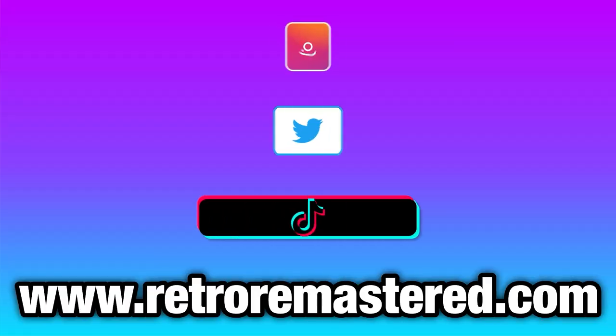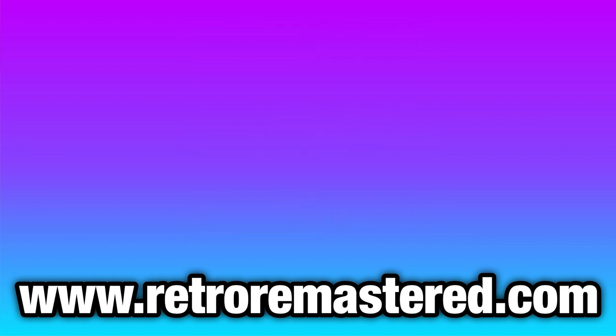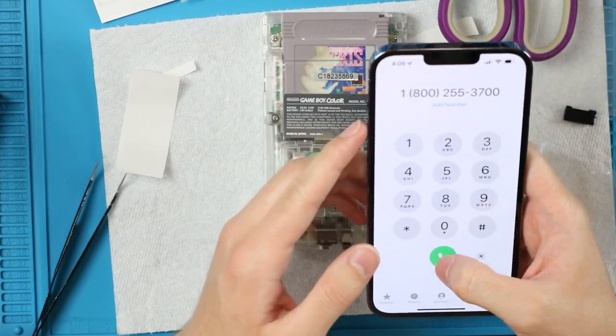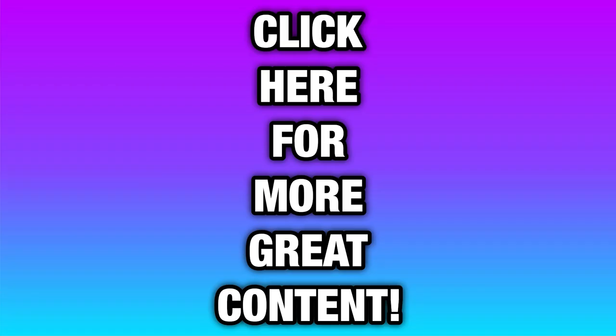Let's call Nintendo. Hi, thank you for calling Nintendo, let's connect you to a specialist quickly. Why are you shutting down the 3DS and Wii U eShop? Bye.